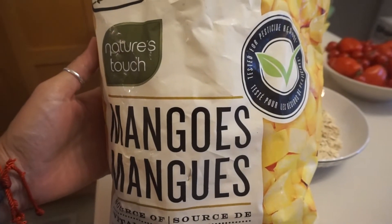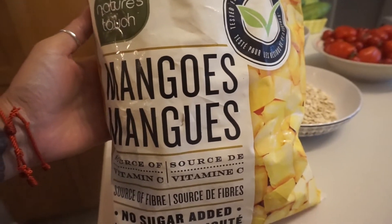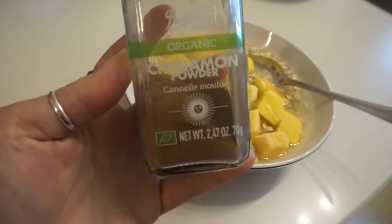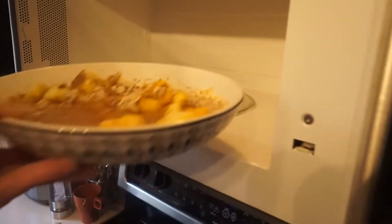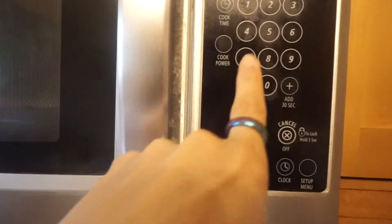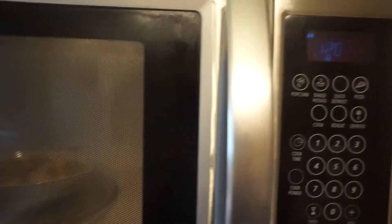I'm starting with plain oatmeal. I buy it at Costco in bulk and I have mangoes — it's a very staple breakfast for me. I actually take this for lunch as well when I'm bringing it to work, so I will eat the same thing over again or just change the fruit. I'm microwaving it — that is debatable. If you want to microwave yours, go ahead; if you want to do it on the stovetop, go ahead as well. I make it both ways depending on how much time I have.